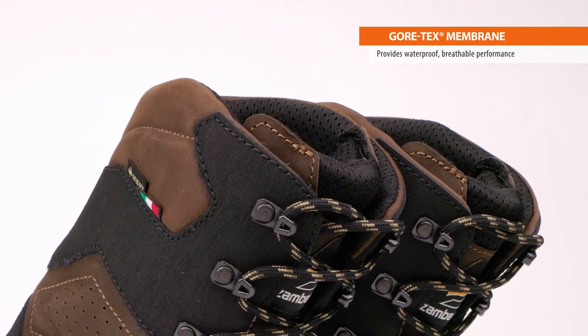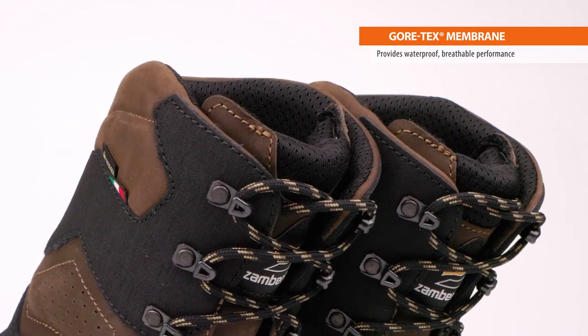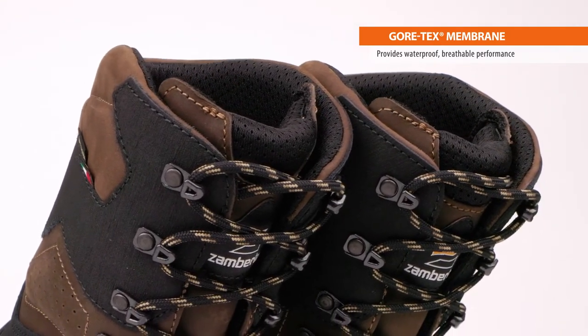Inside, Gore-Tex membranes provide waterproof, breathable performance for the life of the boot. Built with our famous backpacking performance fit developed over nine decades, the Wasatch is designed for the ultimate in comfort without sacrificing on mountain precision.